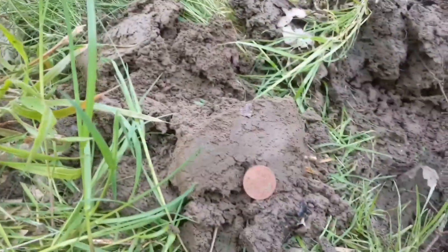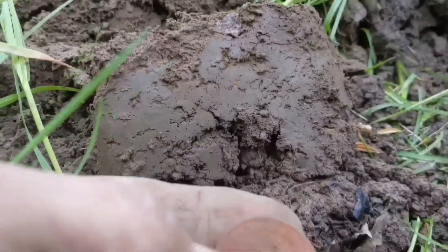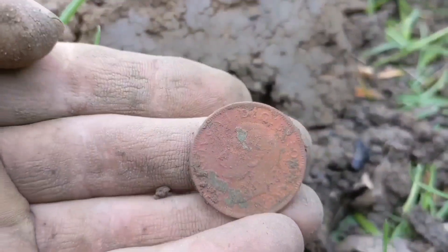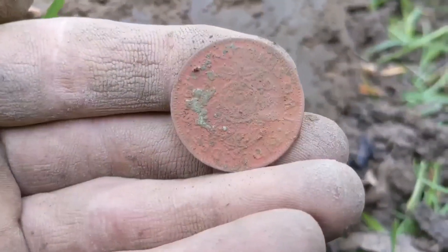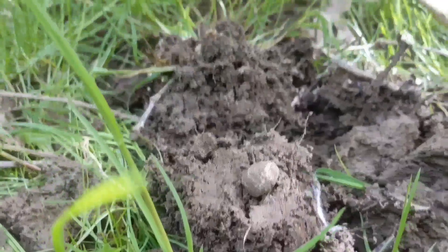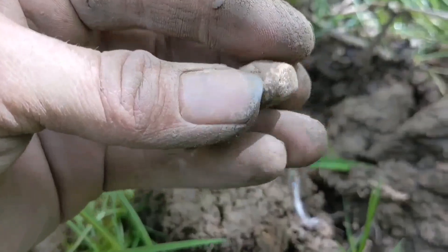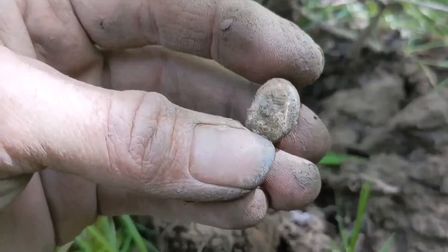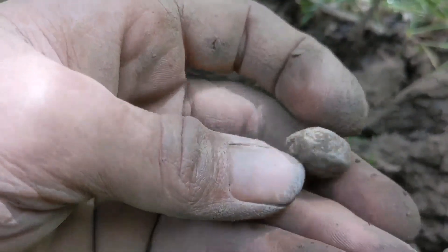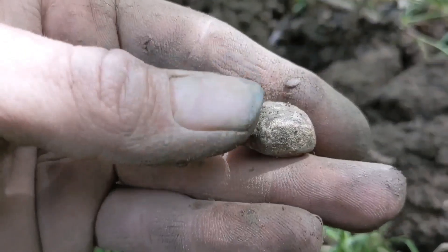That bugger was deep. George VI two shilling - keeper in nickel. Toaster. Apart from the Toasty Greens, all that seems to come out of here is weird lead. Weird-shaped lead. I wouldn't even call that a musket ball - I don't know what it is. It's just a thing. Unknown.